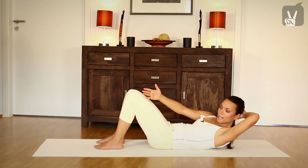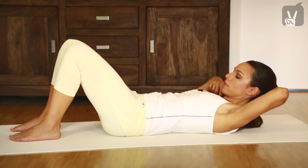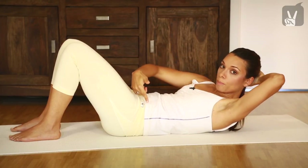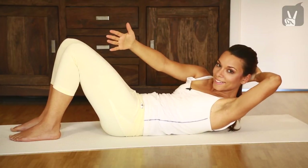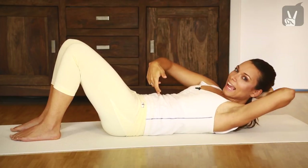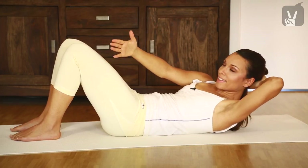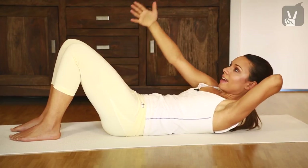Change sides, and exhale. Come up, and inhale. Just imagine your shoulder is coming towards your pelvis bone. And inhale again, exhale, and inhale. Very good. Exhale, activate your powerhouse, and inhale, and exhale.